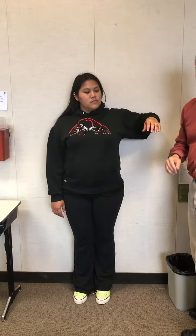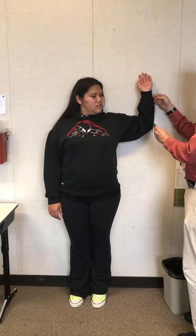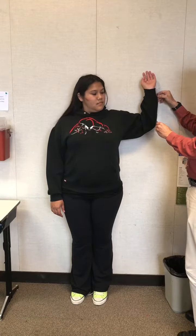Take the goniometer and put it against the elbow, the center of it. Now raise up that way. What do you think — external or internal rotation? External rotation, right.